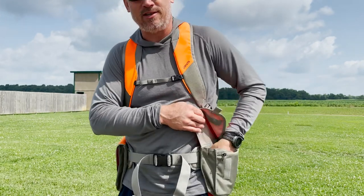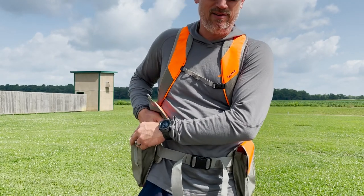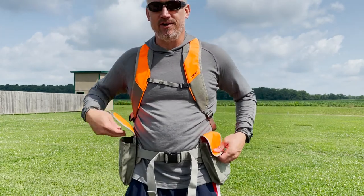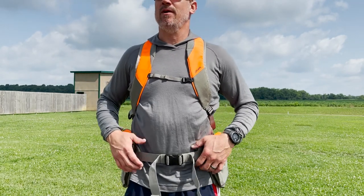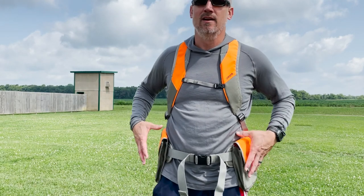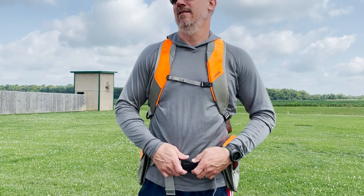The pockets are big enough to fit a box of shells on both sides. These guys are going to run shells on one side only. They don't have shell loops in these pockets — the Pro vest does have a shell loop. So if you wanted a couple of extra longer-range shells in your loops, you're missing that option here and you're going to have to throw them in your opposite pocket. Overall great pocket, depending on what you do or don't like about the shell loops — less material, less vest, lighter weight, but adequate storage.